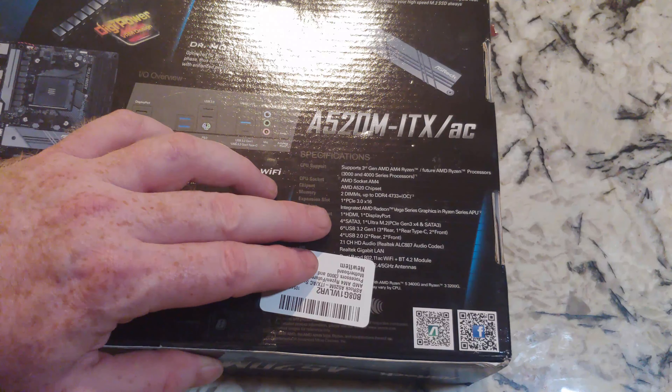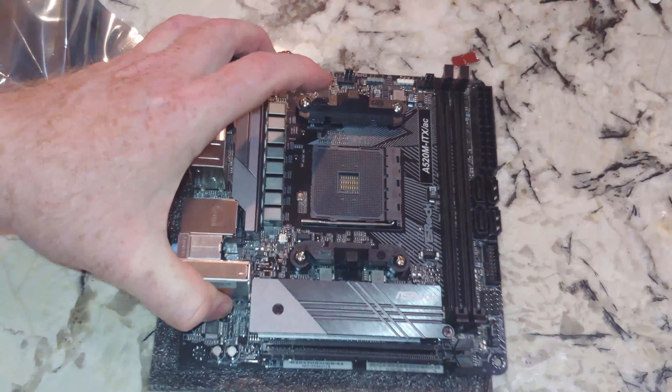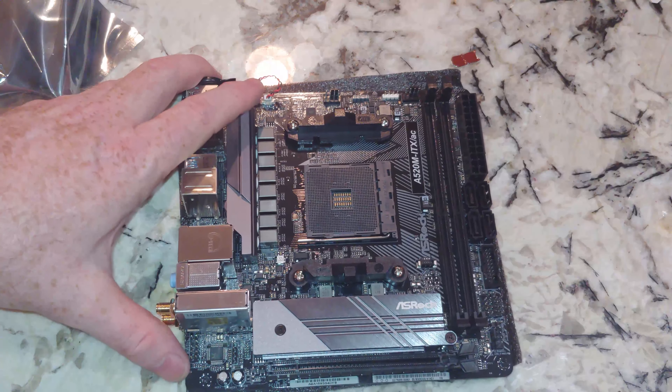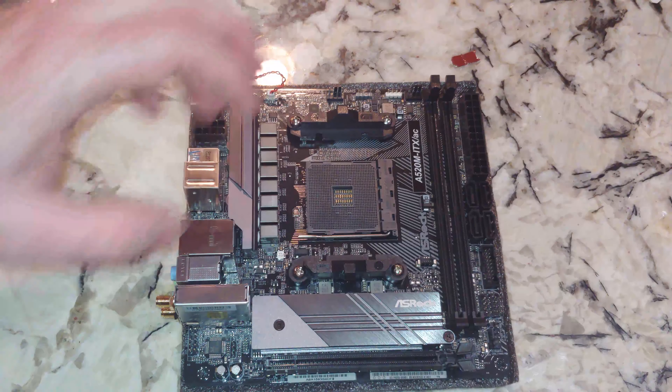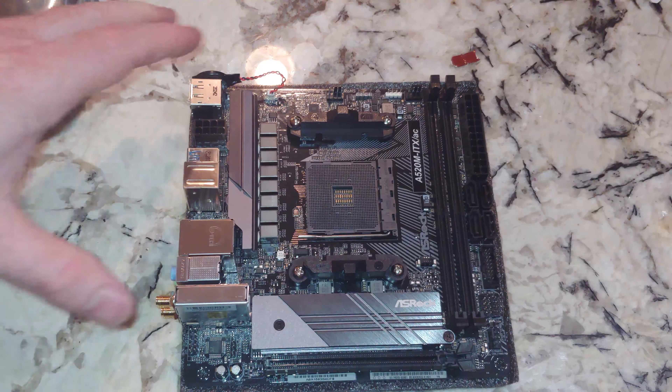The mounts that come with it are for certain types of CPU coolers. It has a mounting plate on the back — sometimes you'll find that you need the plate but not the brackets, or you'll need the plate and the bracket for your CPU cooler installation. This is set up for a Wraith cooler. Over here we have two slots for DDR4 RAM, 288-pin. You can go to the manufacturer's website to find compatible RAM — I get a lot of questions about which RAM I suggest, and that's where I'd send you.